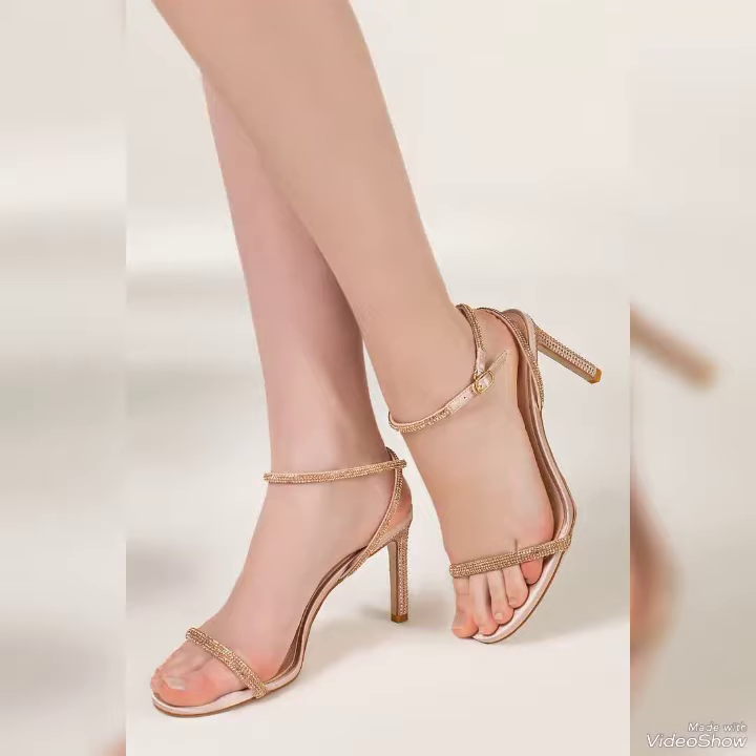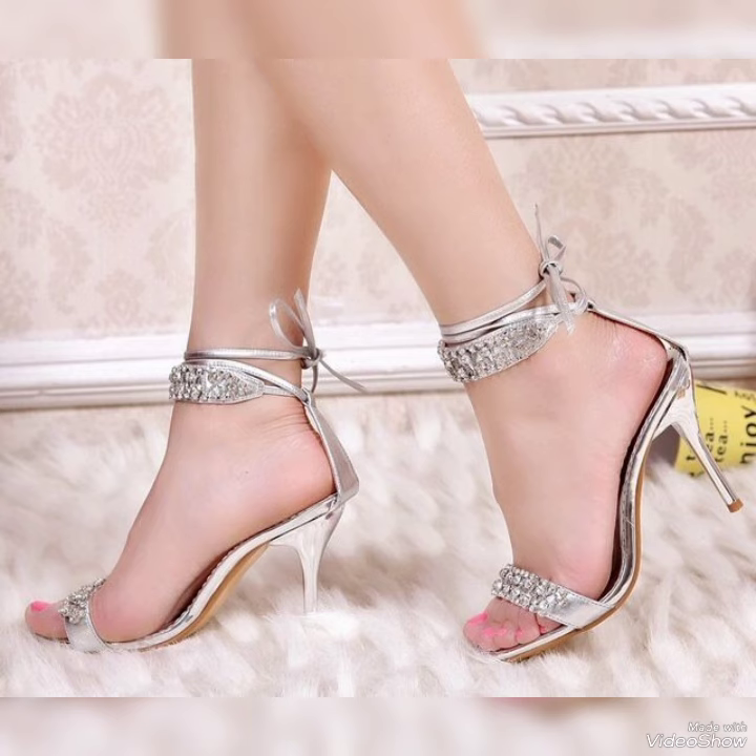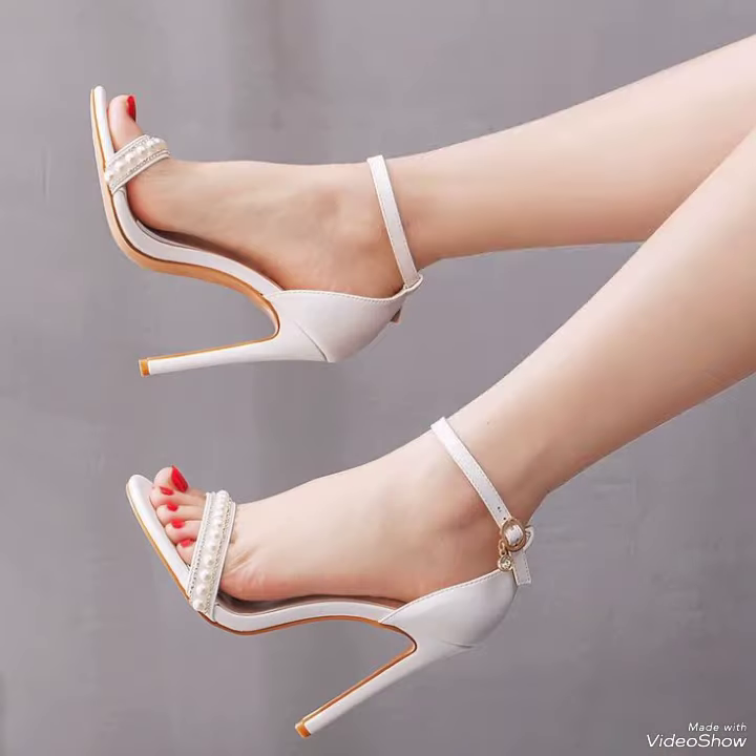Hello friends, welcome back to my YouTube channel, Tundee Fashion. Today my video is about the most stunning and very elegant design of party wear ankle strap high heel sandals.